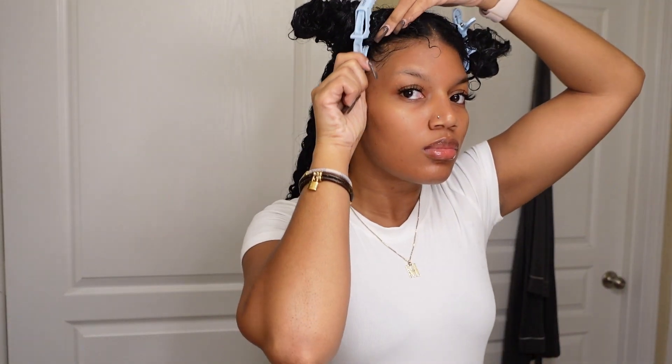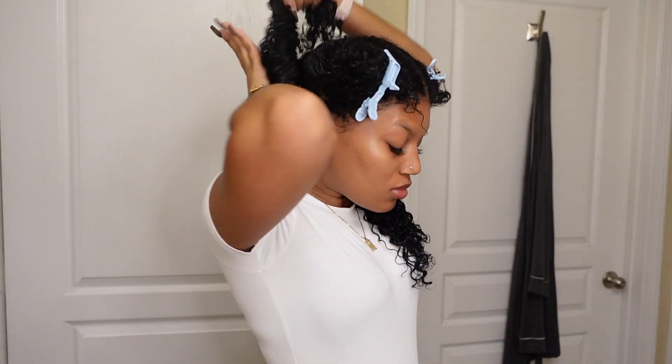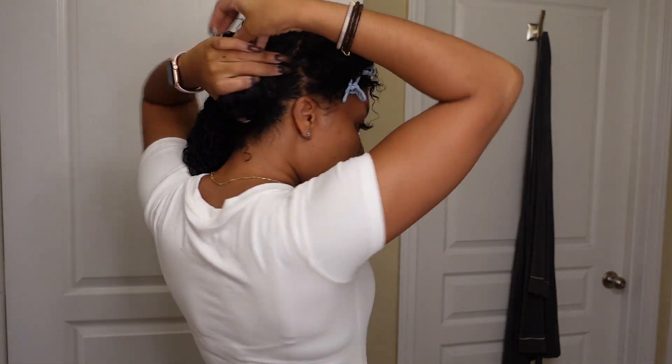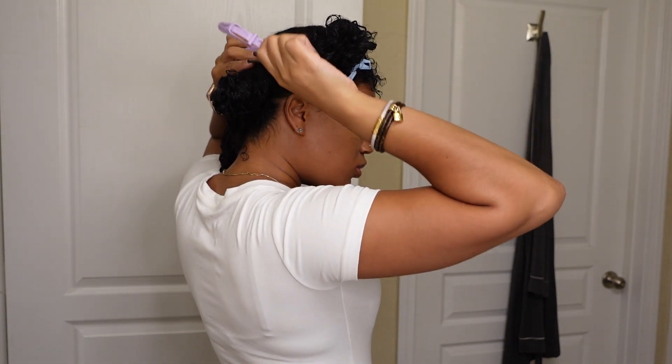Just an FYI, I already applied my cream — my leave-in conditioner — and I applied my mousse. I use mousse as a holder because gel makes my hair extremely stiff the next day; it's too heavy for me. Even the lightest gels just don't work for me. So this is not being done on hair with no product in it — I've already applied my product and now we're using our oil to seal in that moisture.